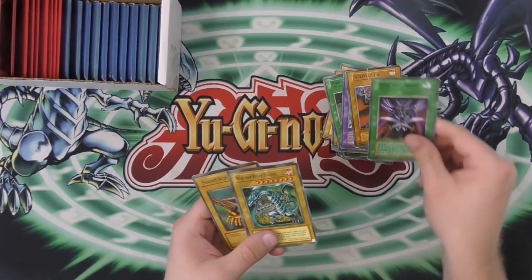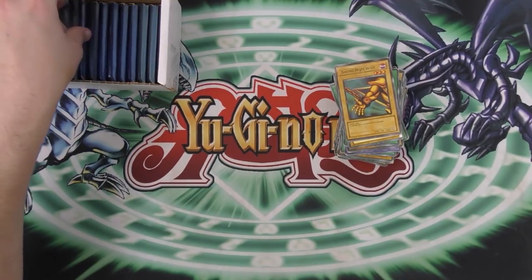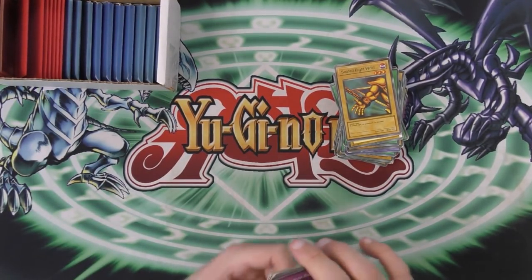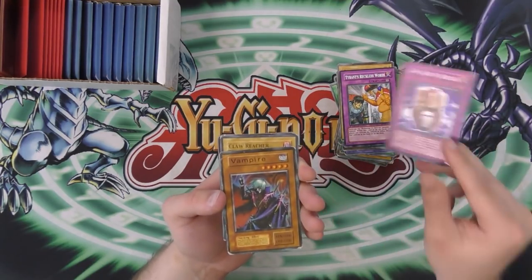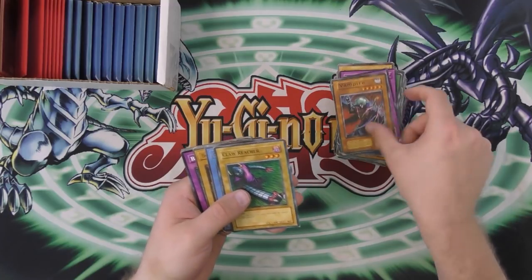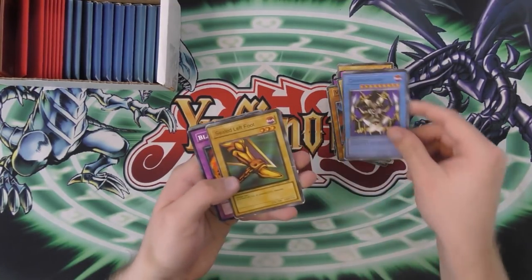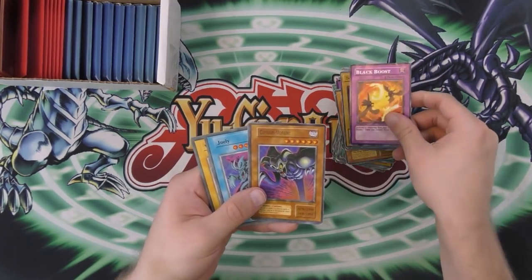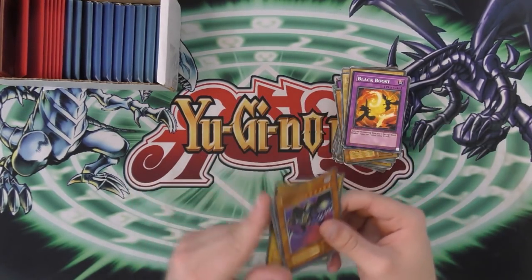Vampire. Metal Silver Helmet. Sealed Right Wrist — maybe we'll have all five pieces of Exodia. Or maybe between these and the cards I already have, we'll have all five pieces of Exodia. Tyrant's Reckless Words. Zing Zing Hu is what that is supposed to be. Claw Reacher — that is the correct name, I believe. Karo Mansudan. Sealed Left Foot — see what I mean? All the pieces of Exodia. Black Roost. Julie Wing Weaver — Wing Weaver's correct. That's crazy.